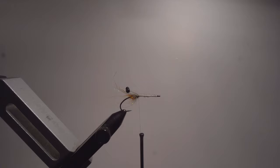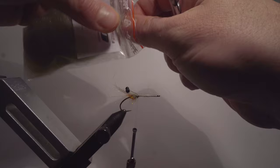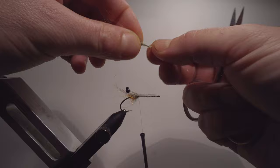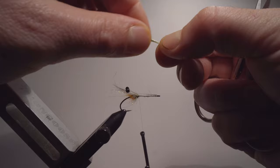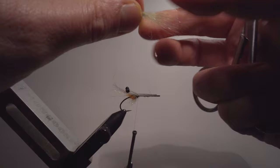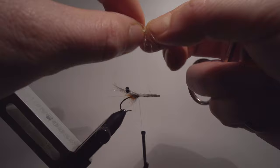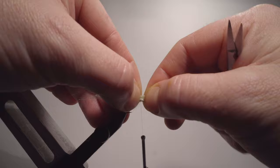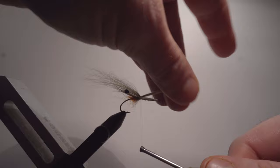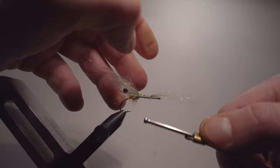Next step, continue with the STF dubbing. This fly is a very simple one. I'm taking the dubbing and creating a wing by spinning it a little bit and then slowly pulling it out, then adding it again — pull out, add again. As soon as you see that not much is coming out, you're done. We've now created a wing, which I'll tie just to the edge of those shrimp eyes, attaching it, going up to somewhere in the middle, locking it, and going back to where I attached it in the first place.